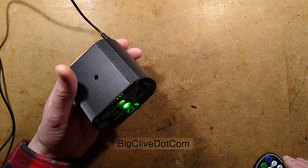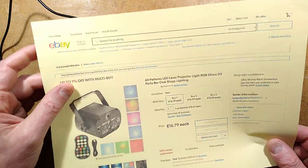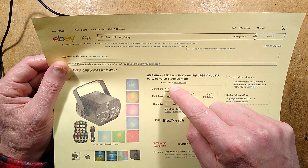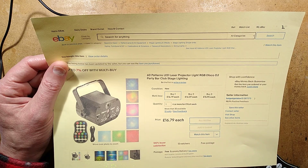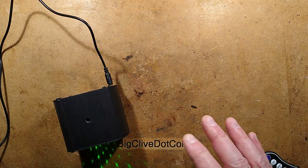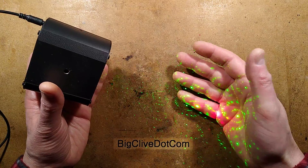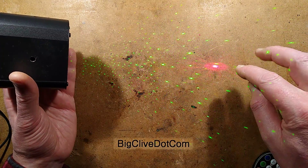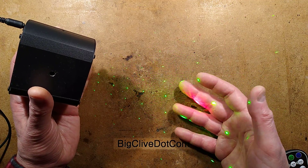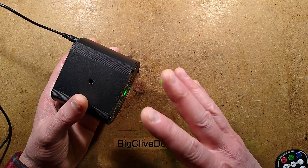The first surprise was just how small this was. It's one of those things that when I saw the listing it looked quite big, particularly given what it does. The listing describes it as a '60 patterns LED laser projector light RGB disco DJ party bar club stage lighting' — it cost £16.79. They describe this as 60 effects; I would actually say it's 30. But even that — ultimately if you say the red is one effect and the green is another because there is a difference between them, that does make up the 60, so they could twist it that way. But I'm impressed they've even managed to get 30 into this, particularly given what I think is the way it works.